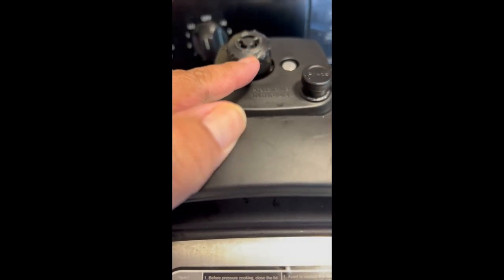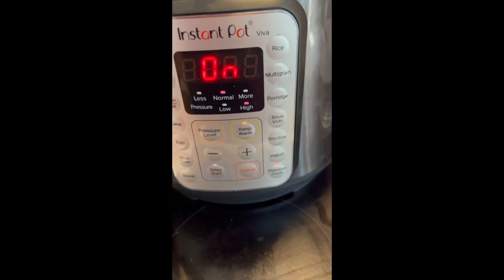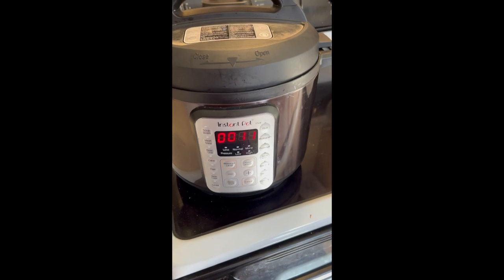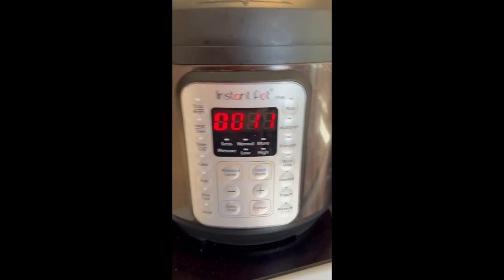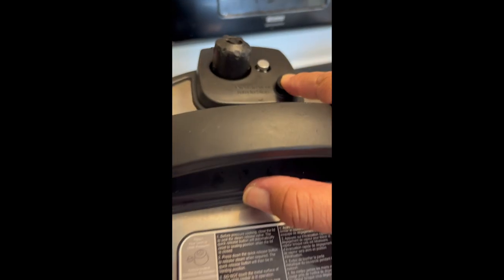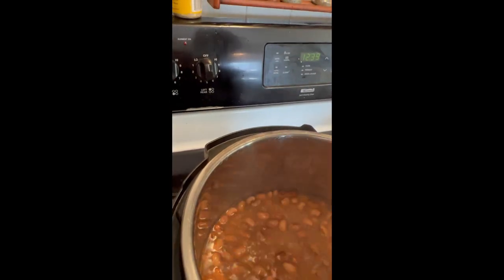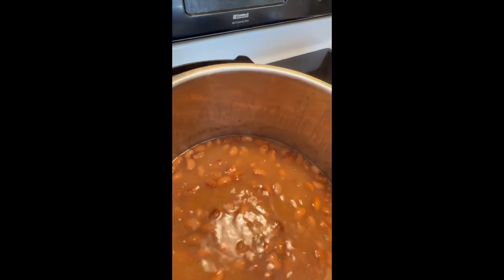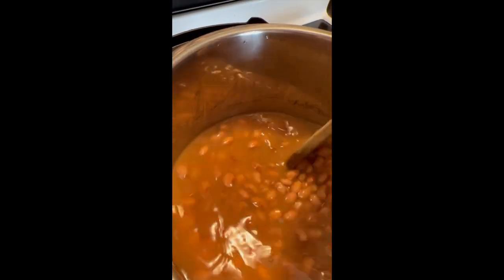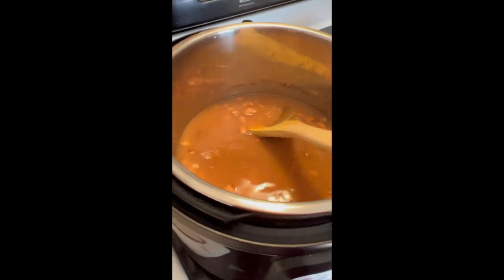I'll see you guys back here in about 50 minutes. My beans are done and I'm doing a quick release — pressing the button now. There they are — look at that, they look amazing! Okay, there's our bay leaves. Now I'm going to take some out and do a little taste test.